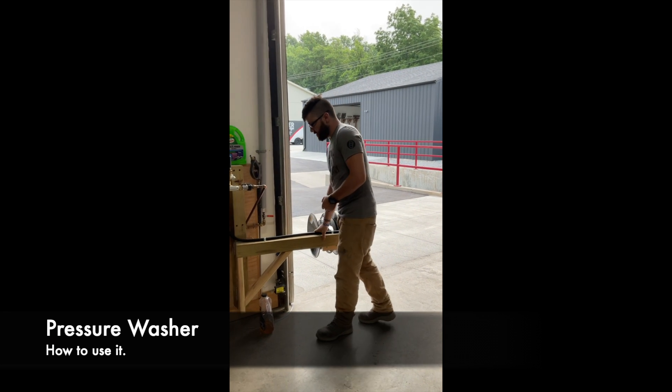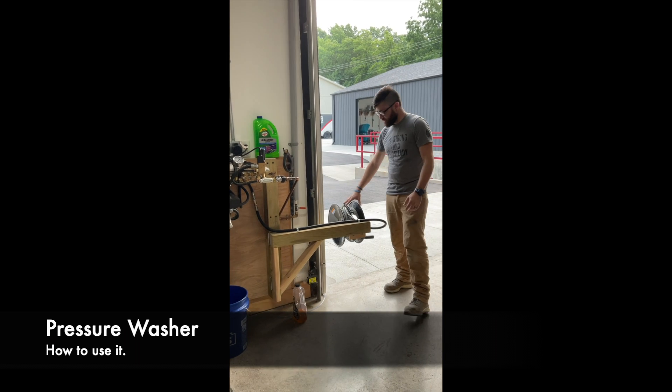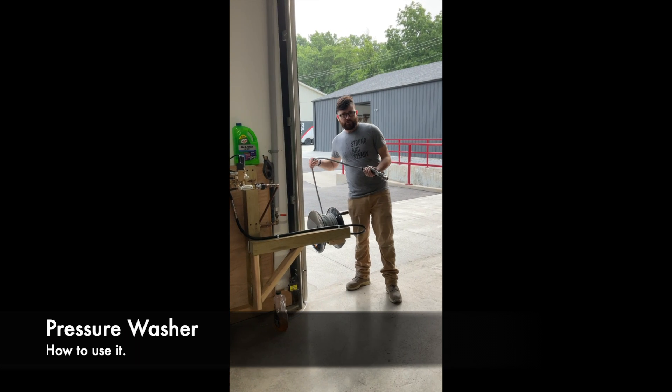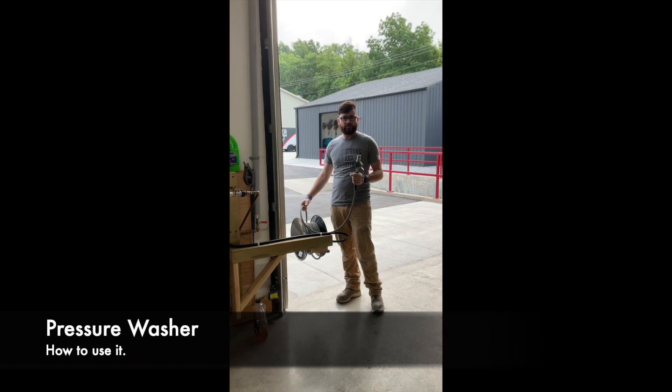You'll bring this around and lock it into place. This will stay stationary and you will pull out your hose to whatever your desired length. A lot of the guys will pull it to full length because they are washing large equipment and want to make sure they're doing it right.